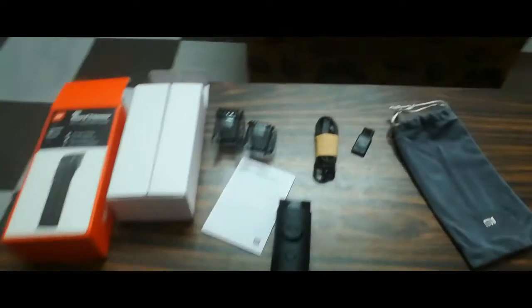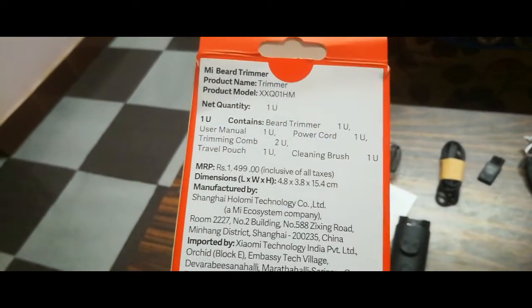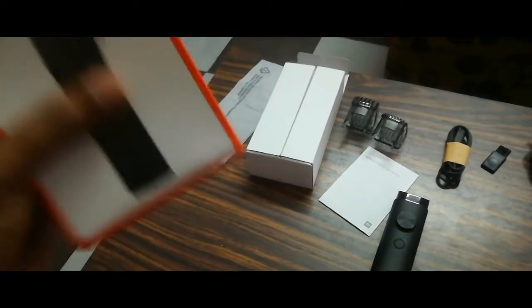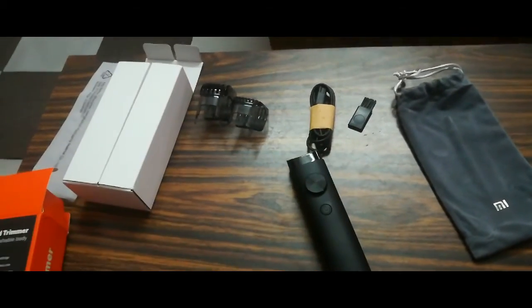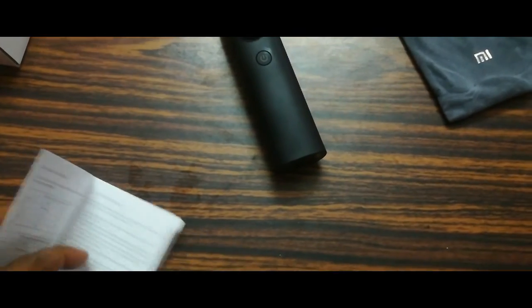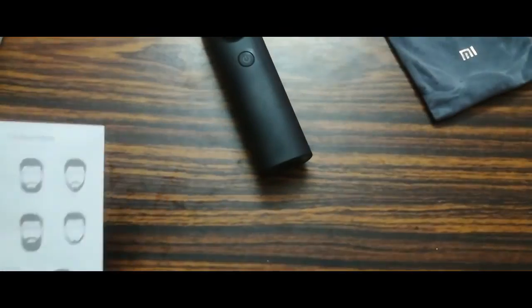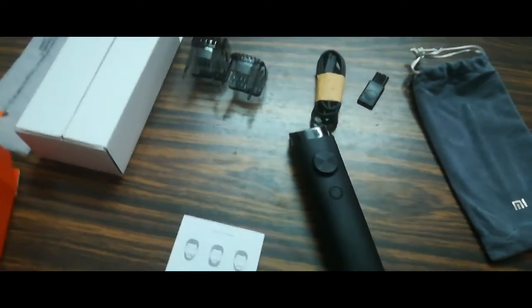Overall, this is a good product trimmer. The quality of this brand trimmer is good. I'll give it a thumbs up. Okay, thank you.